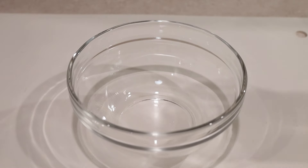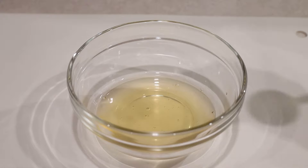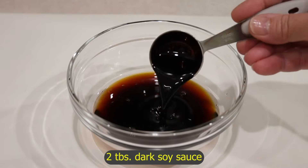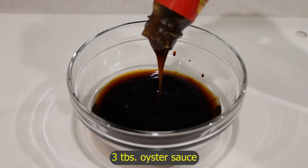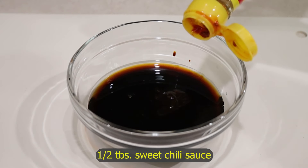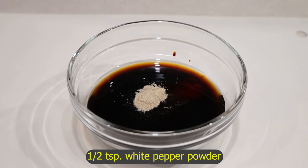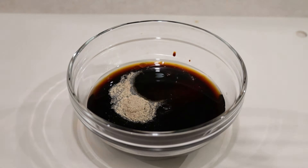Now I'm going to make the sauce. I'm putting in a quarter cup of salted chicken broth, four tablespoons of soy sauce, two tablespoons of dark soy sauce, three tablespoons of oyster sauce, half a tablespoon of sweet chili sauce instead of sugar, half a teaspoon of white pepper powder, and one teaspoon of sesame oil. Whisk it.